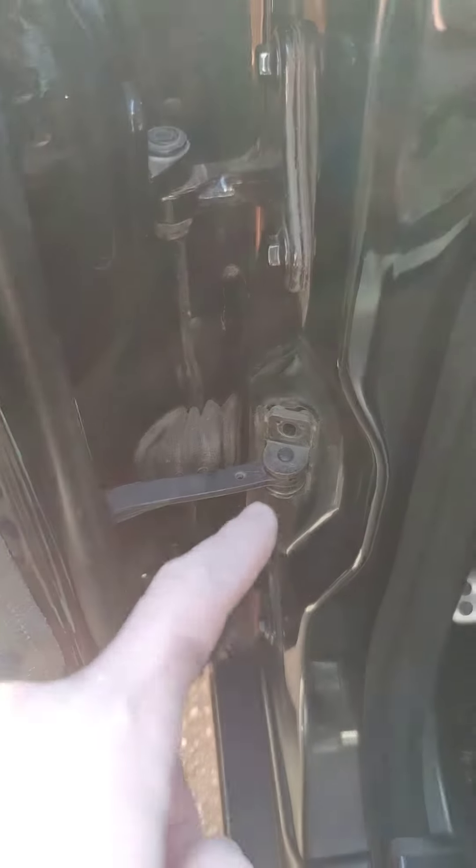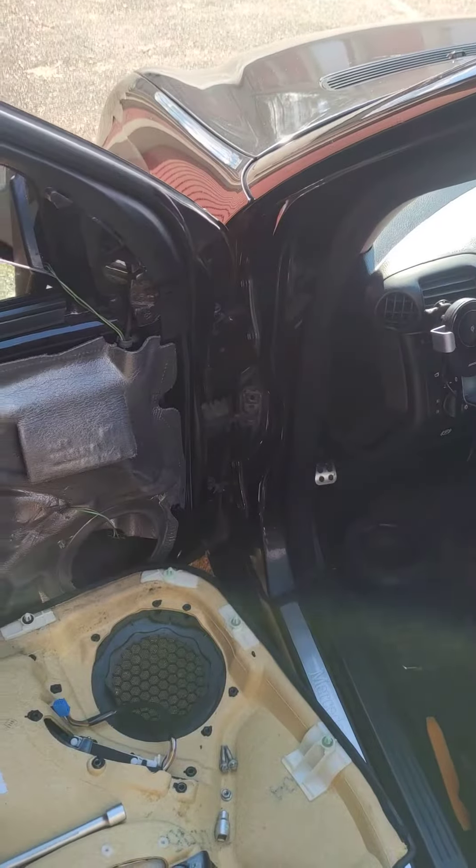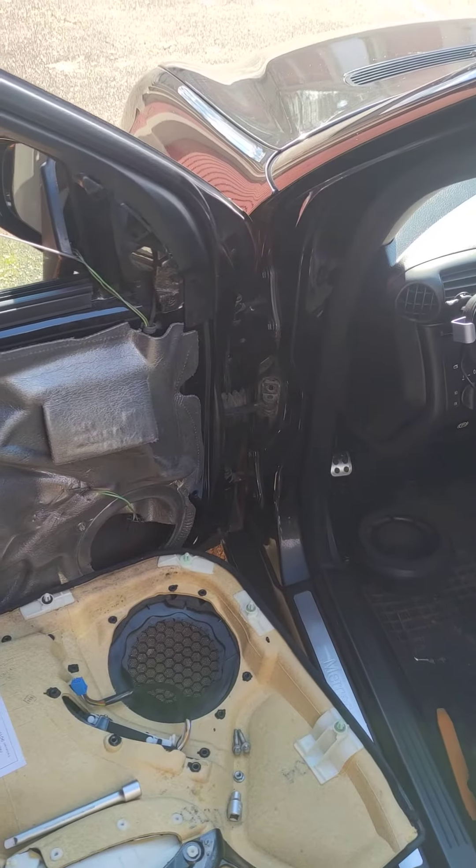Hello guys, today I'm repairing or changing the control arm of the door on the driver side on Mercedes-Benz W203.